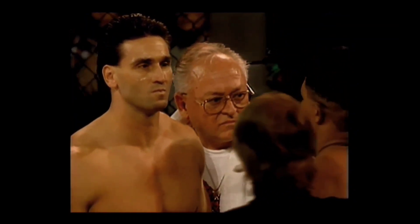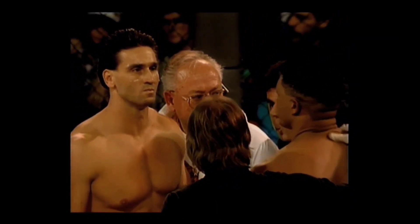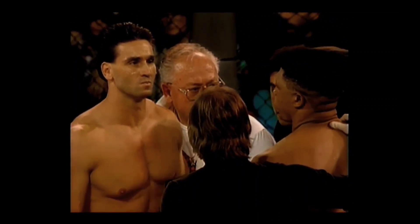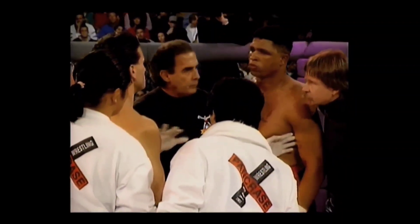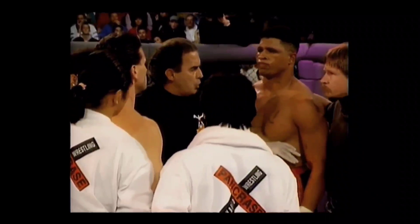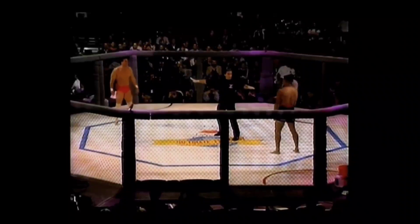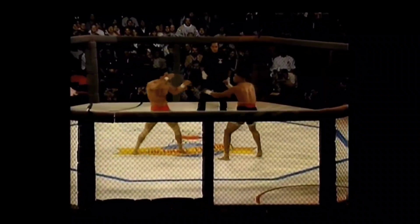They're having their little traditional meeting in the middle, getting ready to talk things over. You feel like being out there? Not me. I think there'll be a little bit of grappling in this. I think you can count on it. I definitely think so too. Both fighters are pretty dry — they haven't warmed up very much.